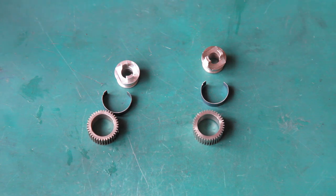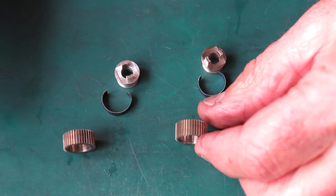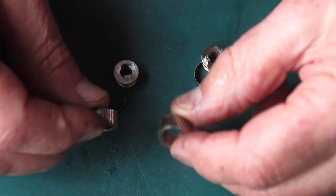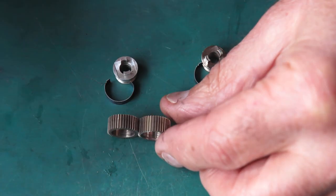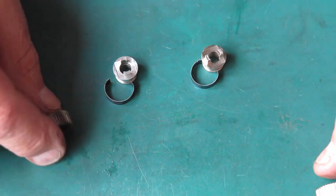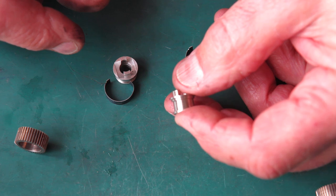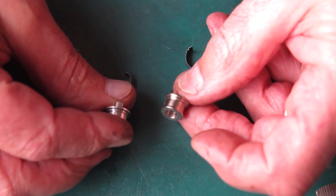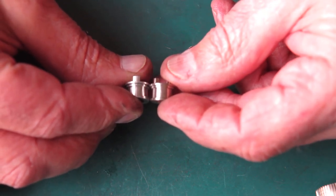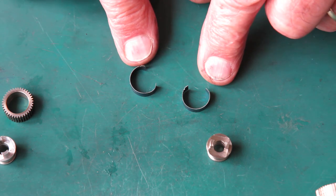Here we have the clutch assembly for the two different cameras. The drum from camera one is taller and has a recess milled in the end. The drive dog from camera one is different from camera three's — the drive dog for camera three is shorter and made out of aluminium. The springs are the same in both cases.